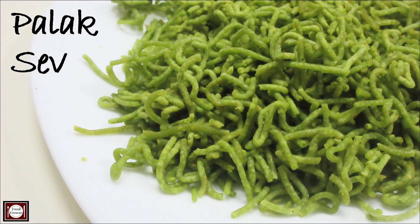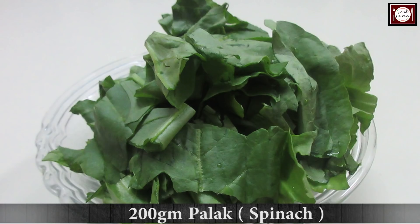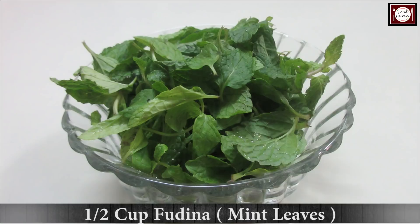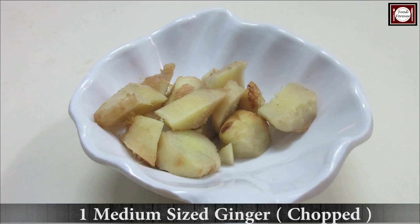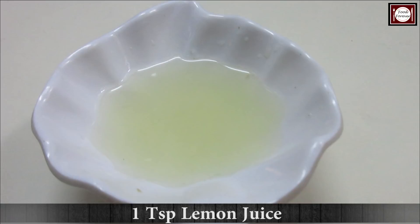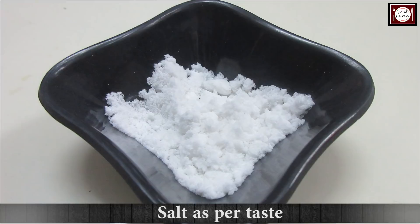So for making sev, we need 2.5 cups of besan or gram flour, 200 grams of spinach or mint leaves, 2-3 green chilies, a medium-sized onion which I have chopped, 1 teaspoon lemon juice, 1/4 cup oil, 1/4 teaspoon baking soda, 1 teaspoon chaat masala, and salt.